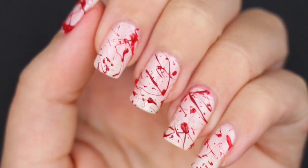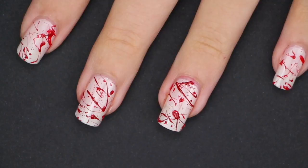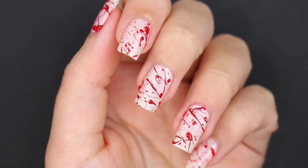I mixed two different techniques together to get this really cool blood effect that also has a 3D texture to it. Before we get to the video, if you enjoy it, leave me a thumbs up and don't forget to subscribe if you're new here!